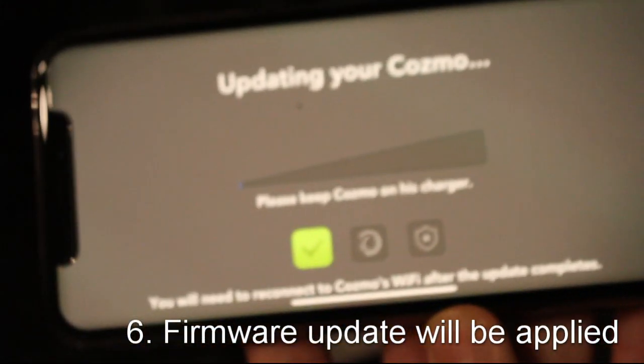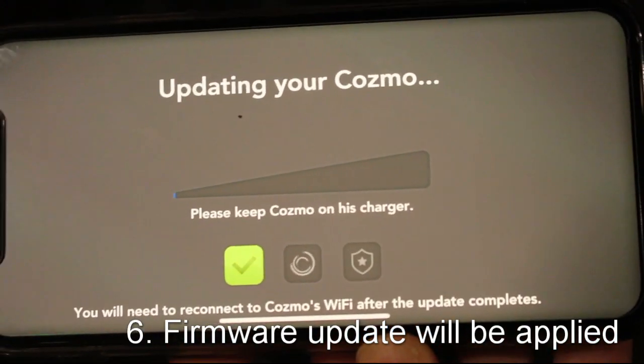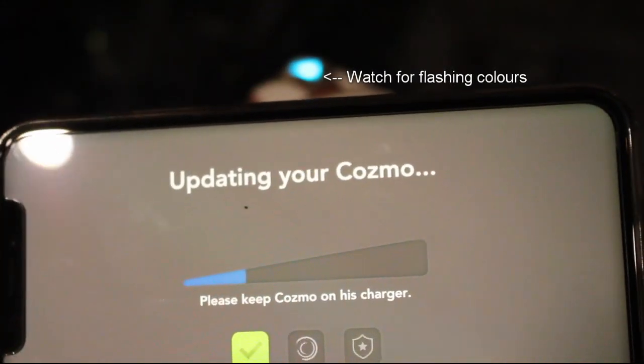...the firmware will be updated using the latest version of the app, so it takes a couple of minutes. It's also worth noting that there'll be a few different colors flashing around on the top of the robot, so just keep an eye on that to make sure everything is going as it should.